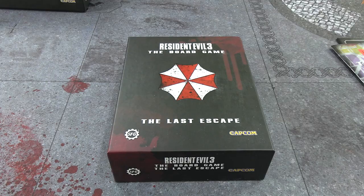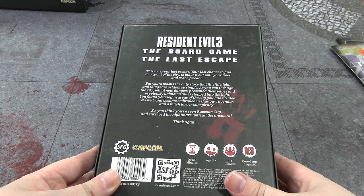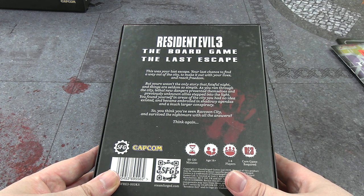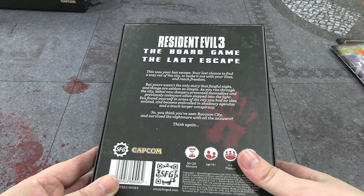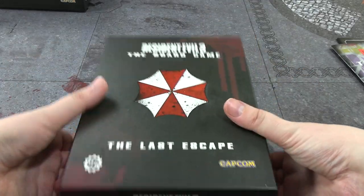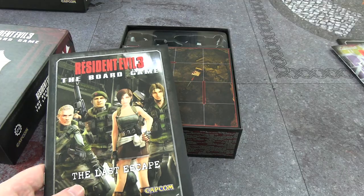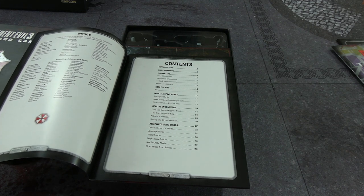Before we move on to the final big box, the City of Ruins, let's look at the Last Escape — I don't remember what this is. The back describes: your last escape, your last chance to find a way out, but yours wasn't the only story that night. New dangers present themselves, previously unknown allies step into the light, you find yourself in areas of the city you had no idea existed and become embroiled in shadowy agendas and a much larger conspiracy.